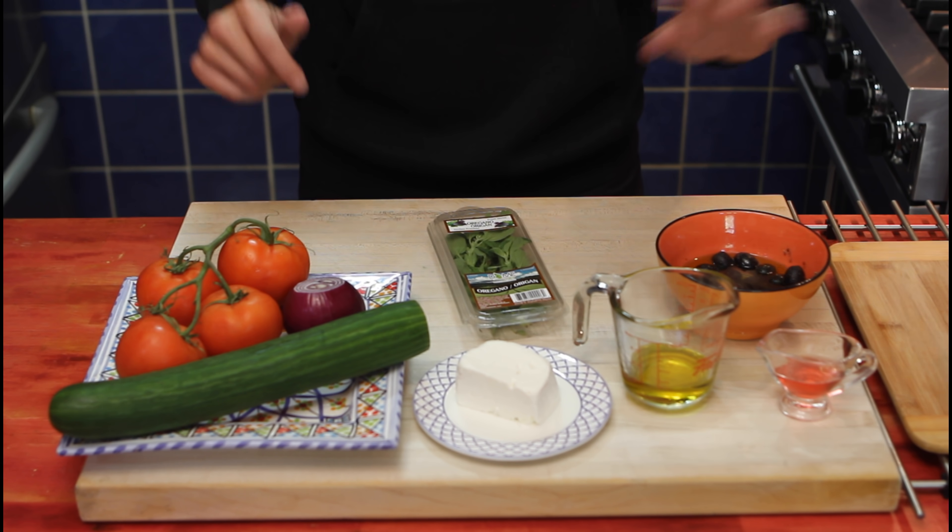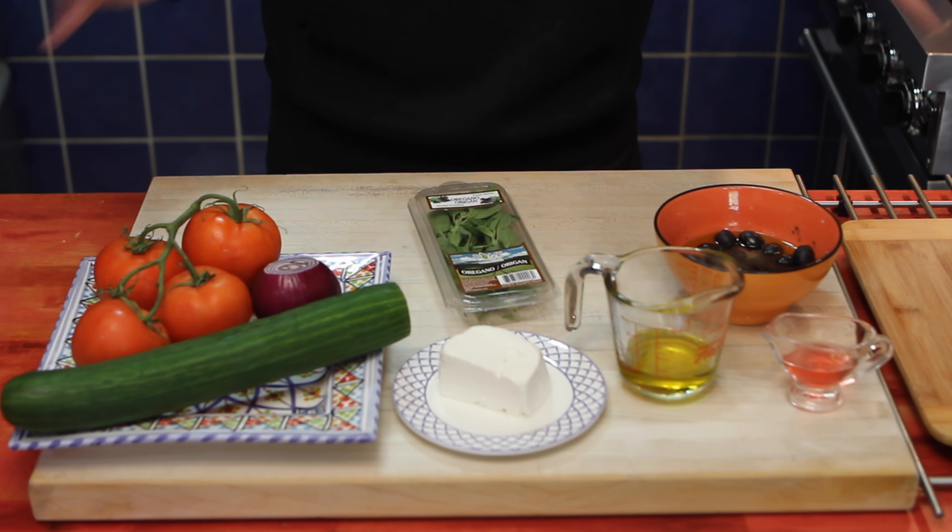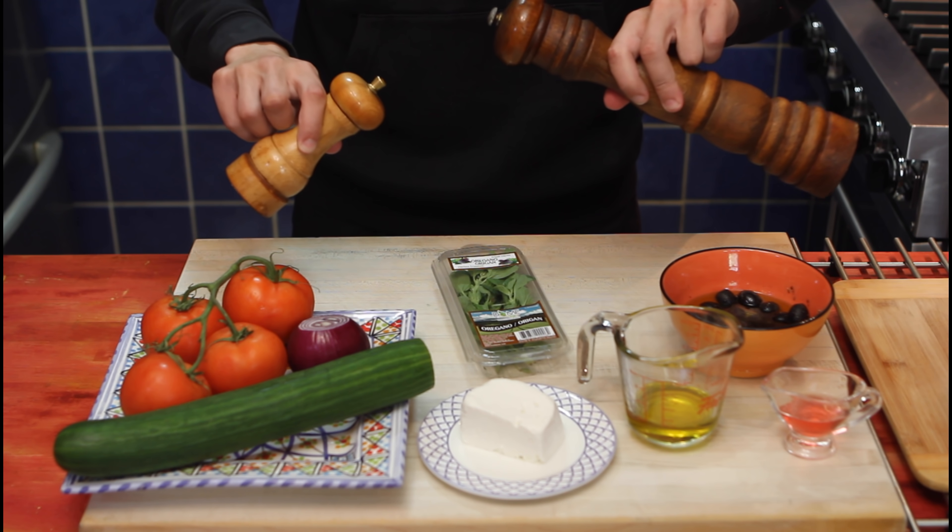If you like more feta than olives, go for it. If you like more tomatoes than olives, honestly, this recipe's up to you. The main thing is you want these ingredients, and of course salt and pepper to taste.